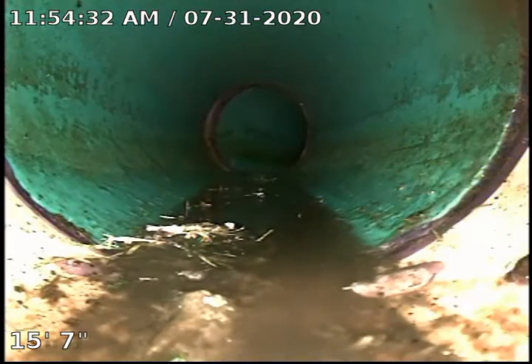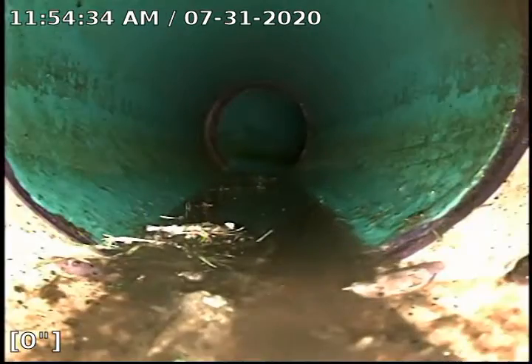Now we will go from the clean-out out towards the city sewer. This is the green SDR plastic.